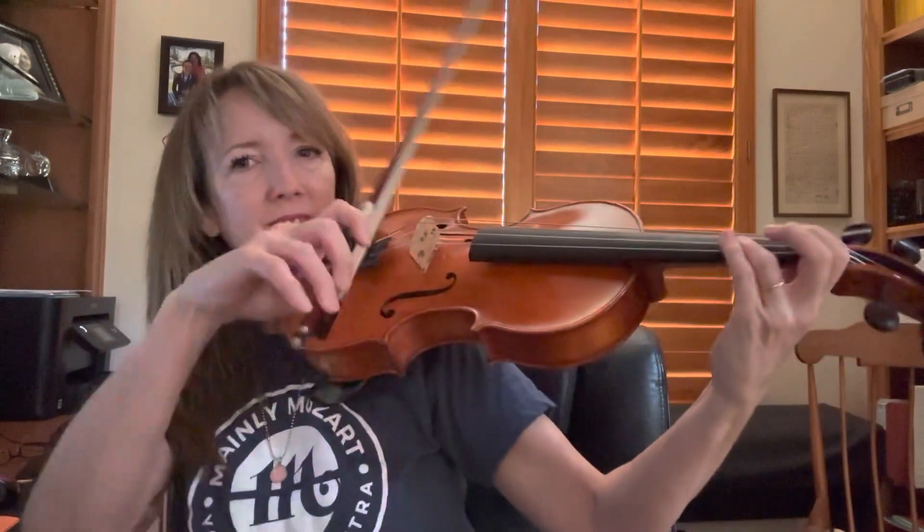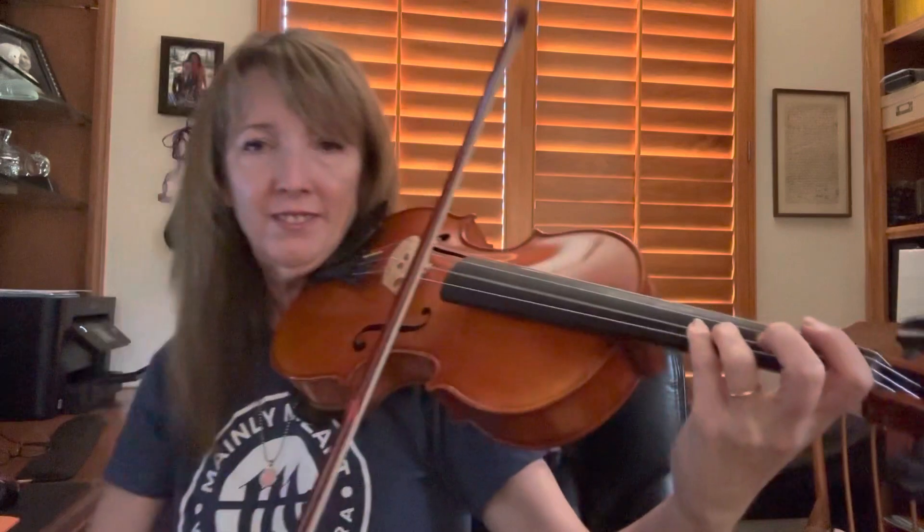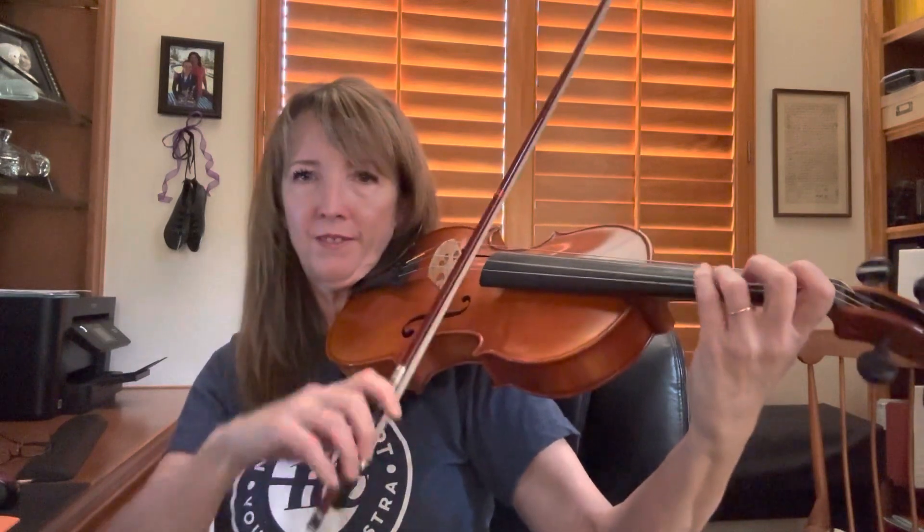That means get ready to play — get your third finger on the D string. One and ready, go. [plays] Watch me.